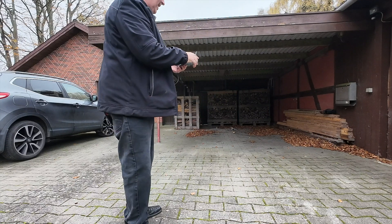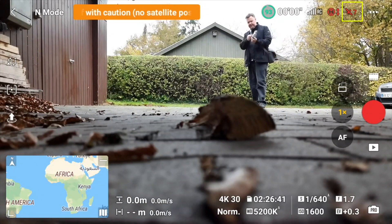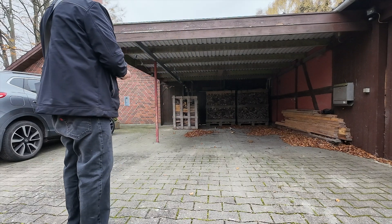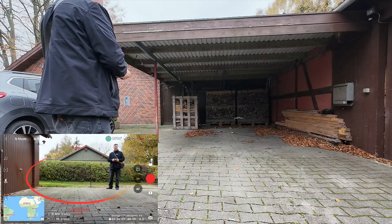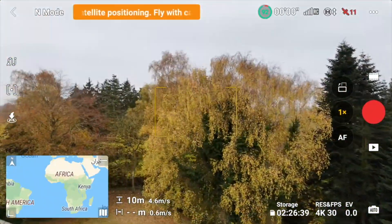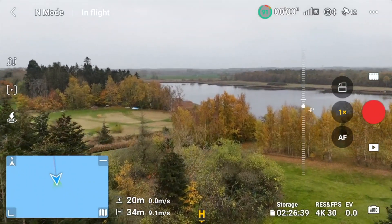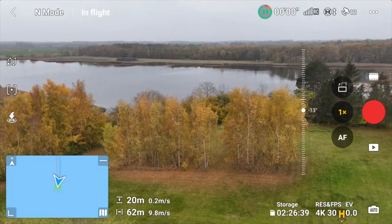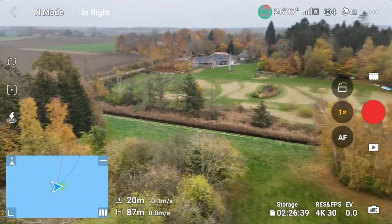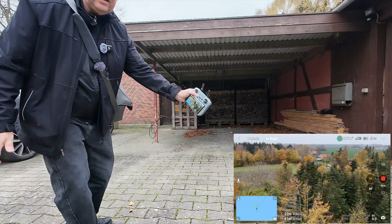This is a bit of a nasty test because there are no satellites available, or at least very few — only about five to seven satellites available under the roof. So let's start by firing up the drone and getting it out there. We are going up and flying out to somewhere in the middle of the field. Now I'm pressing return to home.